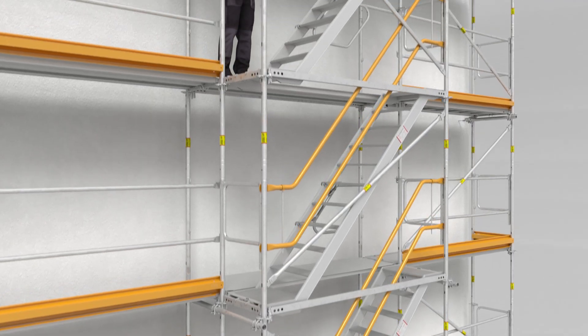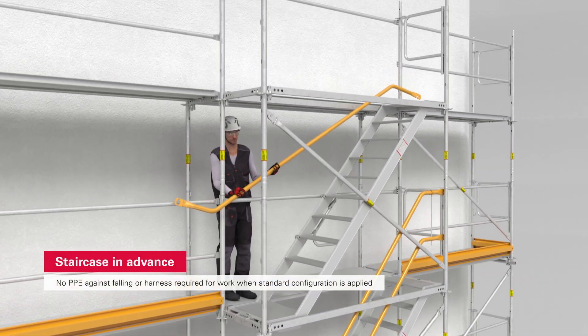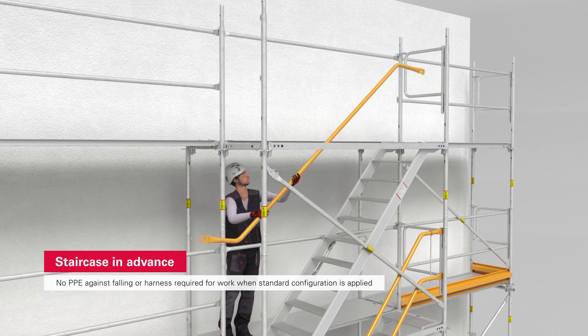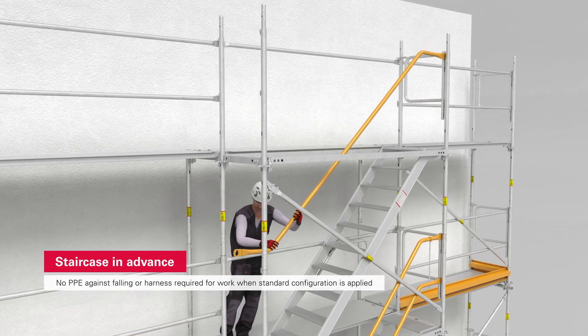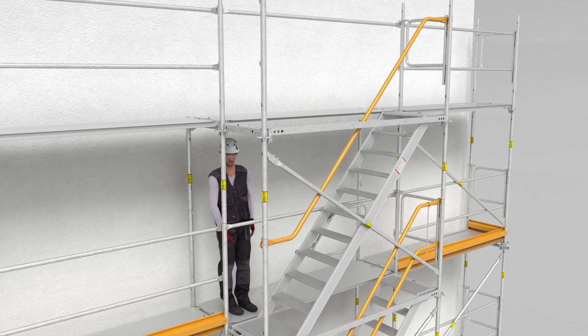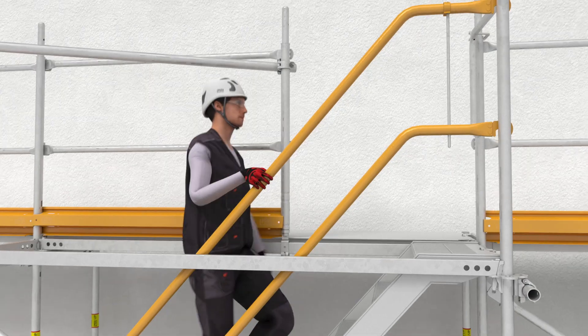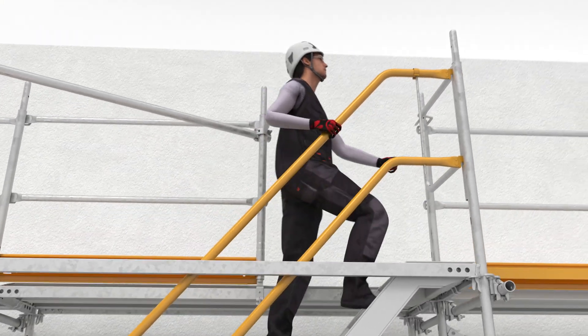The principle that applies to the guard rails and end guard rails also applies to the staircase installation process — it is installed from a safe position. This is because the assembler is already protected when climbing up to the next level, due to the fact that the stair guard rail in advance has already been installed, assuming the standard configuration is applied.